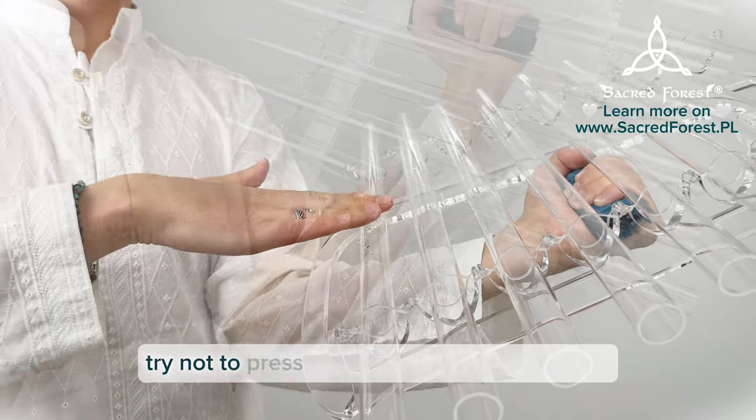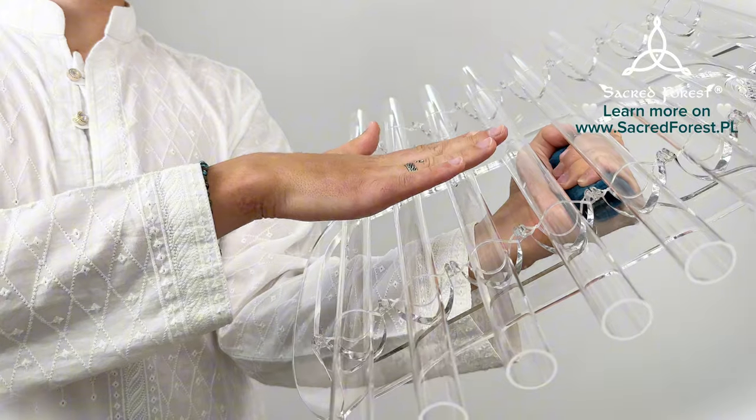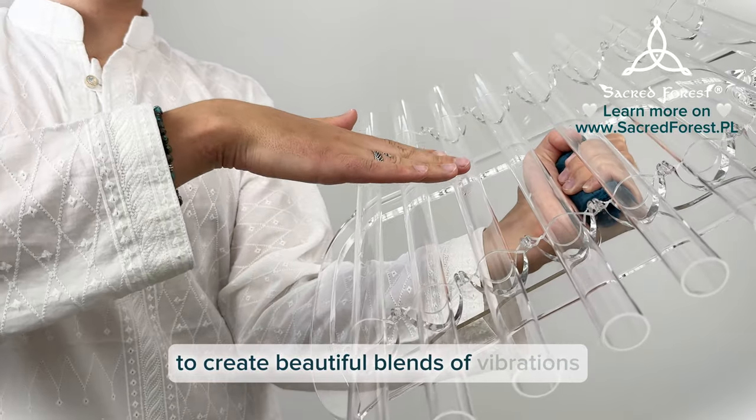Try not to press too hard on the crystal tubes to allow it to vibrate. You can use the very long resonance of the crystal harp to create beautiful blends of vibrations.